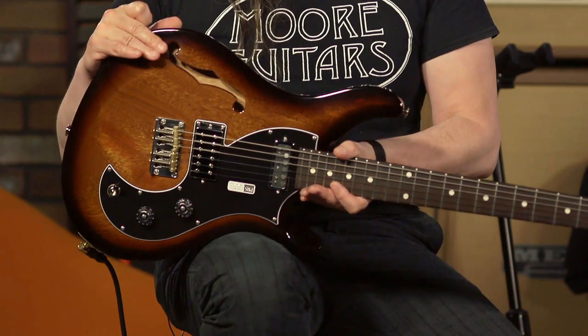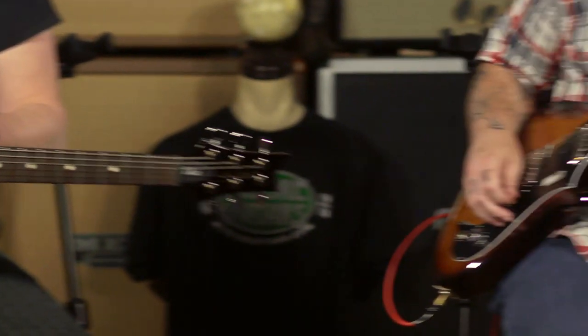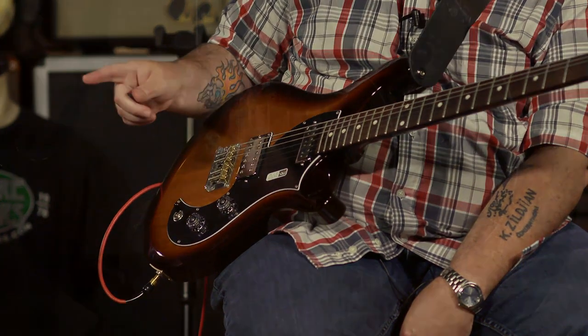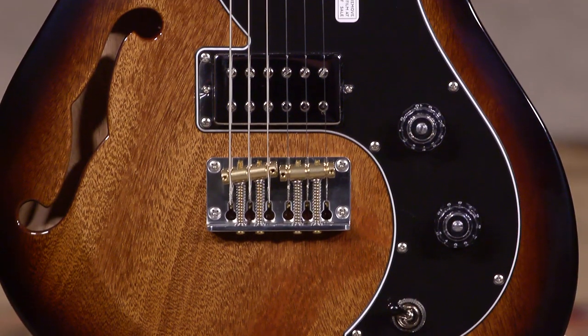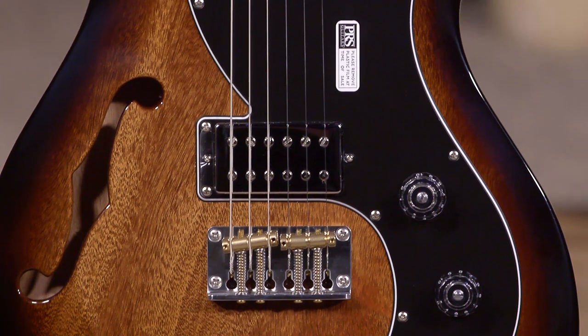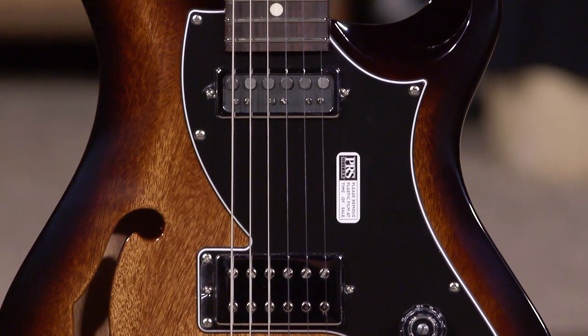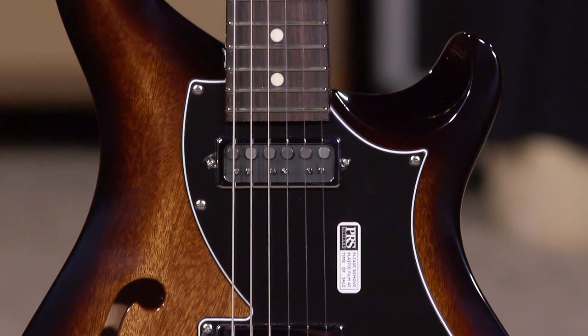We do have virtually two identical guitars here, right down to the finish. The only difference is that mine is a semi-hollow, and yours is the solid body. These are the PRS S2 series Vela guitars. We just got in the semi-hollow version, which was just recently introduced, and we're just getting our first ones in. We thought it would be a good opportunity to bring both guitars in and see how similar or different they sound.